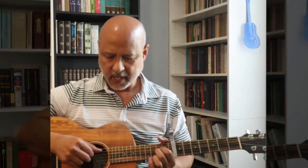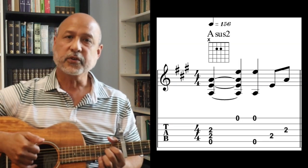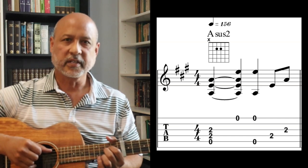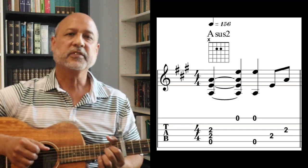Let's go measure by measure of how you play this intro. You begin the first measure by plucking the fifth, fourth, and third strings together. Then you hit the first string, then the fifth and first string together, then the fourth and third. Here's what it would sound like in time.